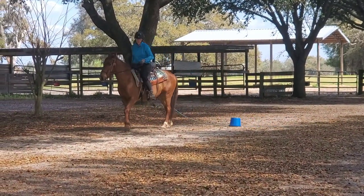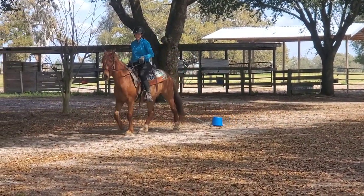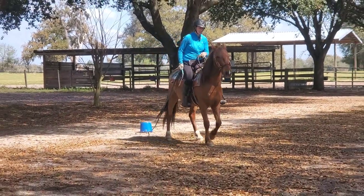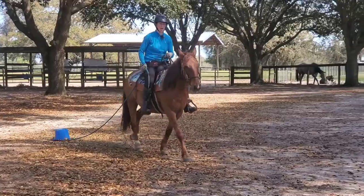We do turns going with the bucket on the inside and then turns on the outside, which is a little bit more tricky because the rope is actually going against the horse's hind end as they're going around the turn.